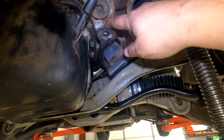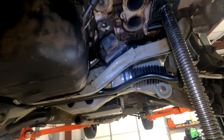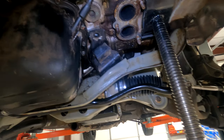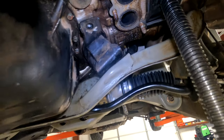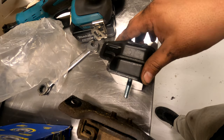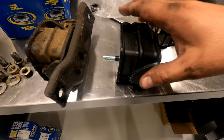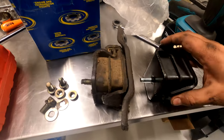There's a casting just like this on the other side with a 14 mil, so we're just gonna lift up the motor high enough where you can get your hand in there with the wrench and take that bolt out.